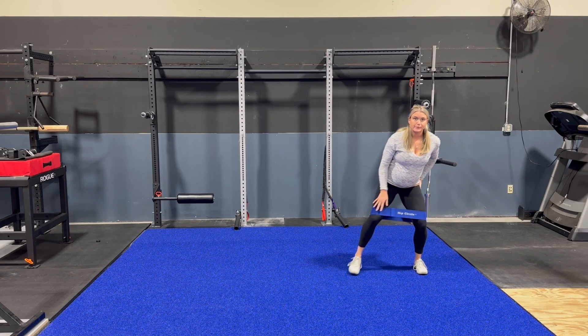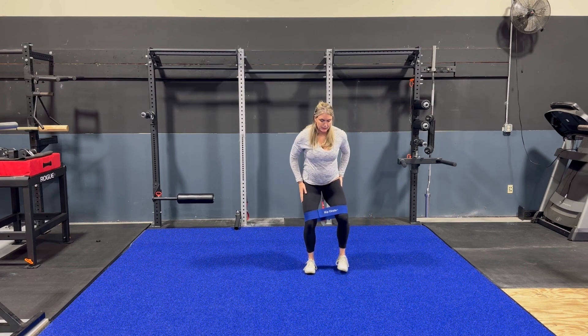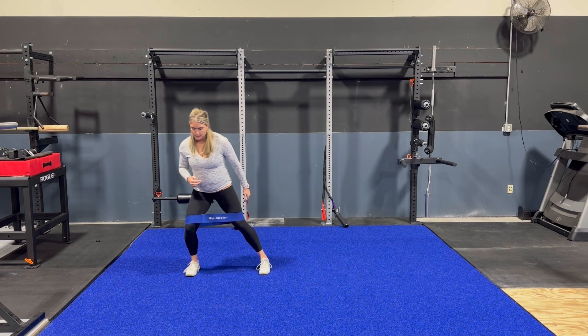Here we're going to be focusing on that lateral oblique sling. We're going to be working on a lateral walk, and you want to focus on balancing on that one leg, then you're going to hover and drive.